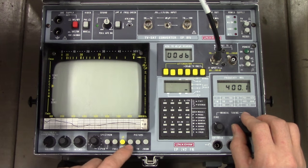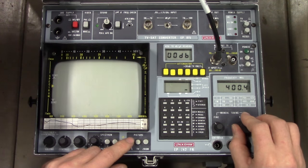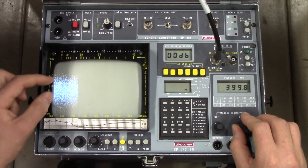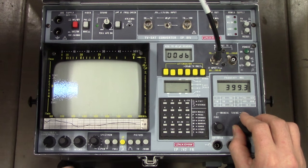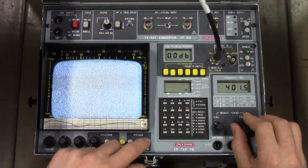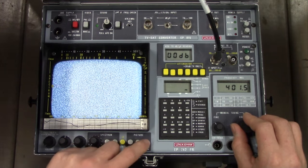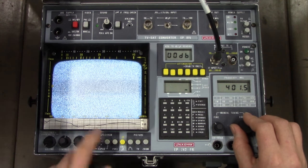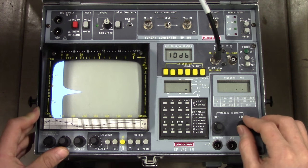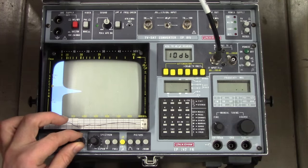We can try to render this as a TV picture, but there isn't anything to be seen, just blanking. And we can even do this analog TV analyzer thing, which I really don't understand. We can zoom it in slightly, which really doesn't show up on the noise there. This thing is quite useless, sadly, as anything other than a spectrum analyzer today. But it does do a quite fancy job of it.